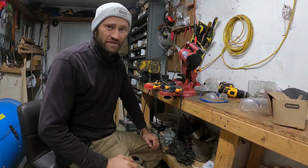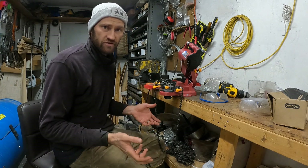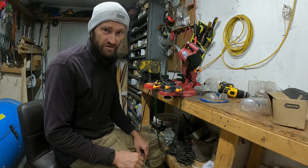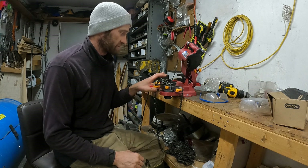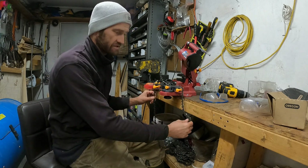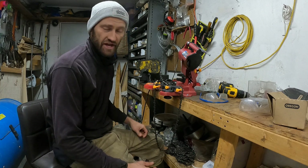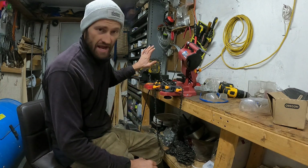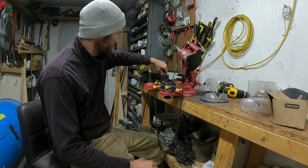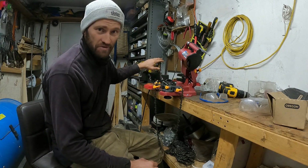I want to show you how I deal with sharpening chains. I've got my regular chainsaw that I do all my wood cutting with — a Husqvarna with an 18-inch bar — with pretty standard, average-sized chains. Then we've got the processor saw, which is massive, with big three-quarter inch chain. Those have to be sharpened too.